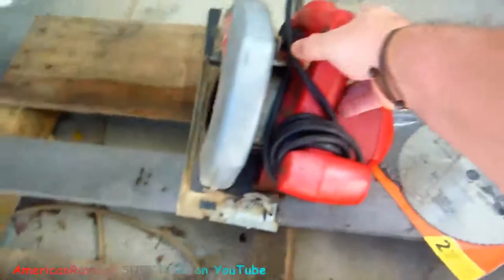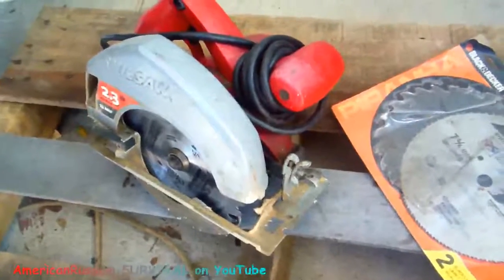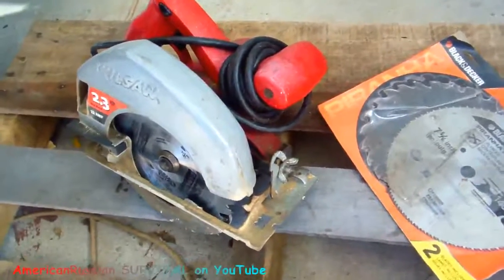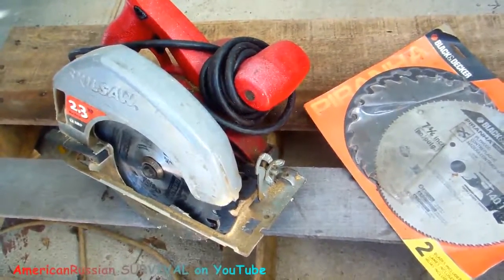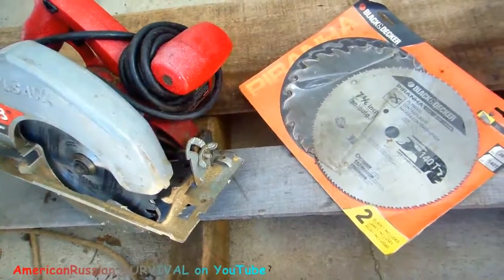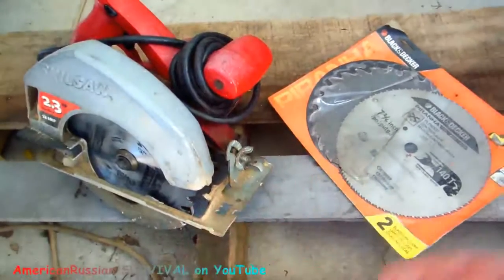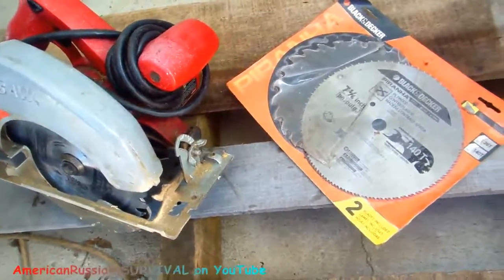Everybody's got a circular saw and I wish I knew a source where people were throwing away these blades. If you ever want to make something that's bulletproof — these are not bulletproof themselves — but they will stop a .22 pretty much every time because they're made out of high carbon steel. They're made very strong so they don't fly apart when cutting wood. If you hit a nail they can't stress crack and break.